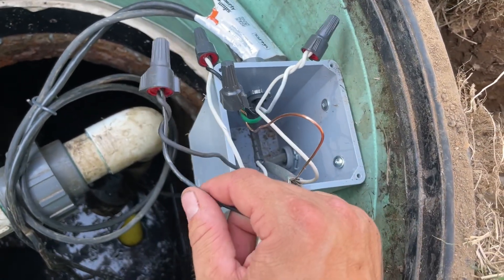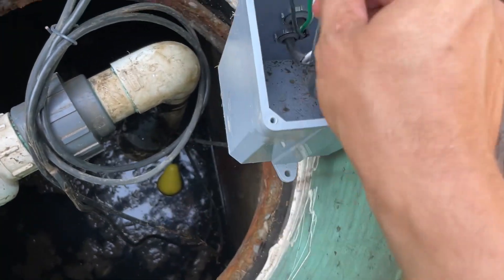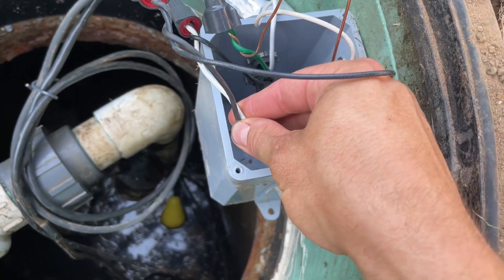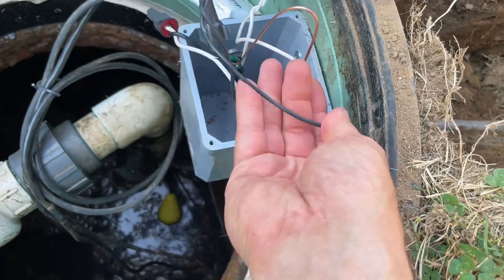You just switch the hot with that float that's down there. The float just has two conductors — as you can see, it doesn't matter, either one is fine, black or white. It's unphased. Yep, super simple.